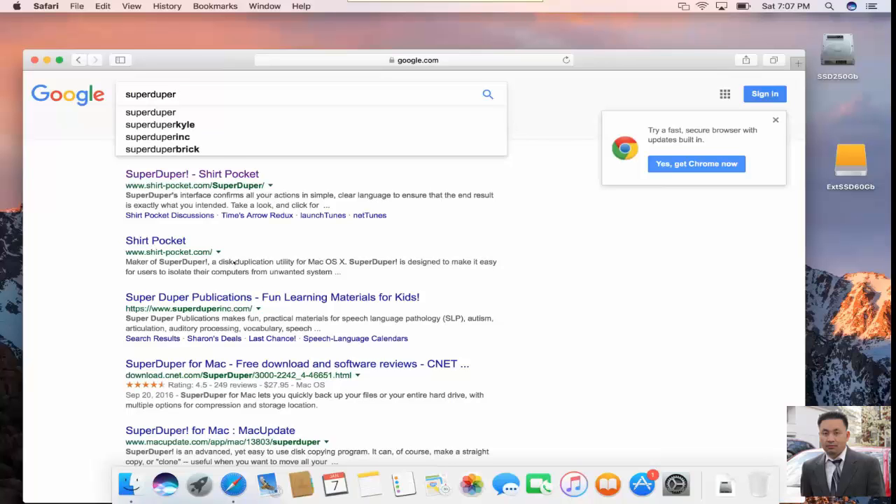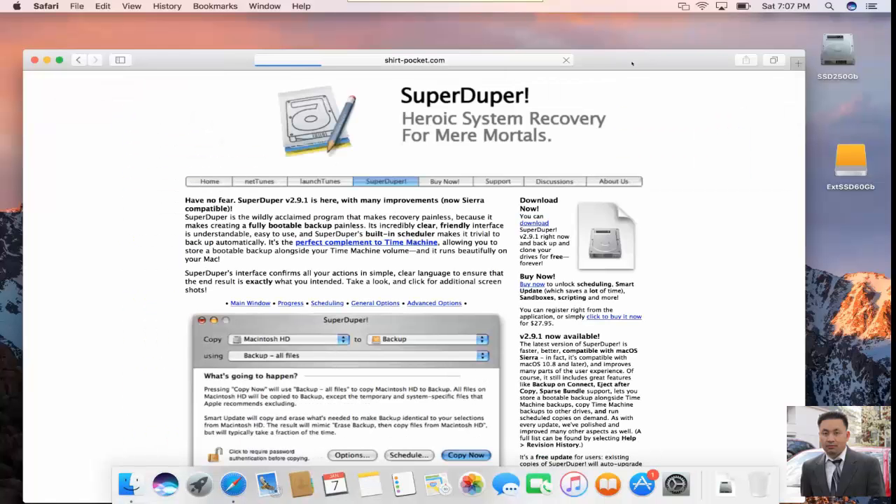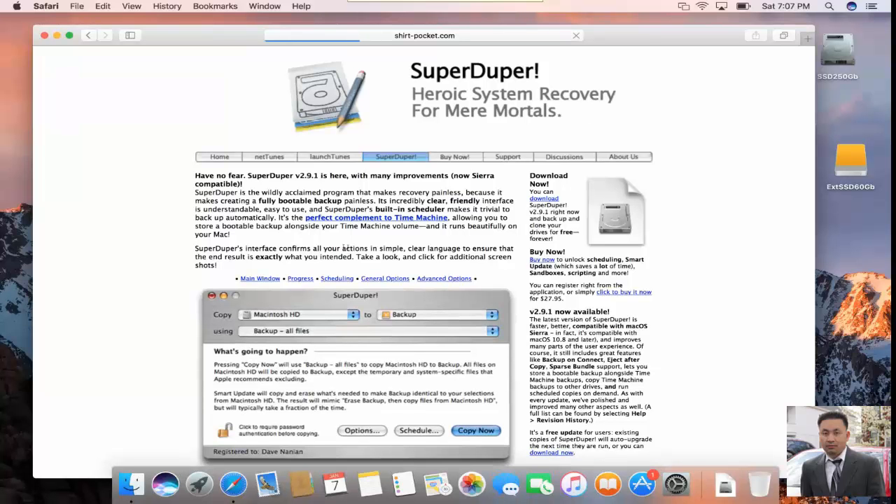You search for SuperDuper and you can see it shows at the site. All you have to do is click on the link. The site is very up to date and you can see the description — it supports the current Mac OS right now. That's the beauty of this utility. Click download to download it. The simple instructions are already on the page, but it's much better to be guided. After it's done downloading, I'm going to exit out and clean up the desktop.